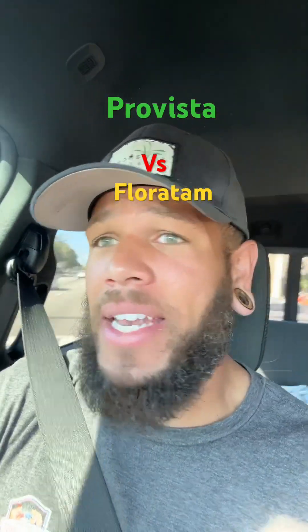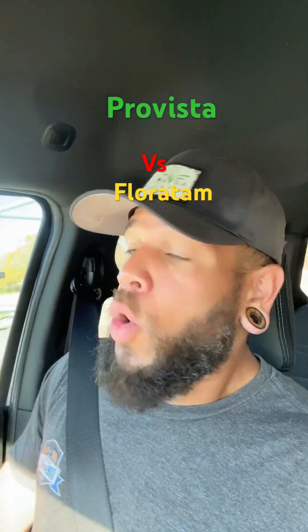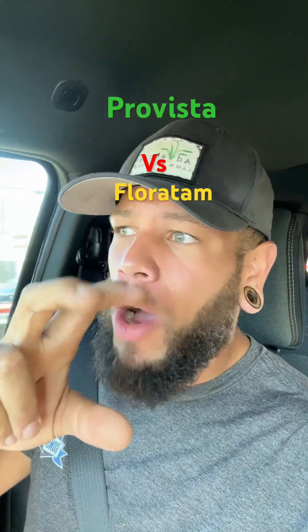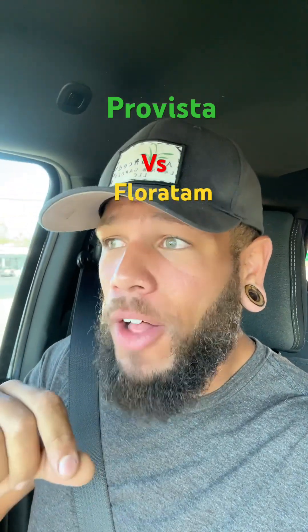But after all that, if that doesn't steer you away from this fancy Scotts Pro Vista, what I mostly think about and concern myself with is that it's slow growing — so less mowing. That also means it's slower to repair itself.